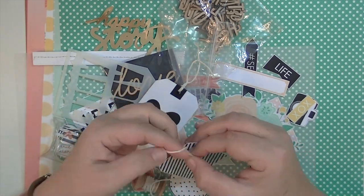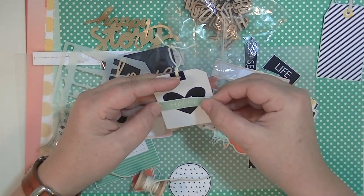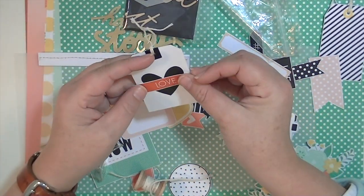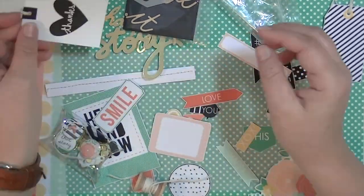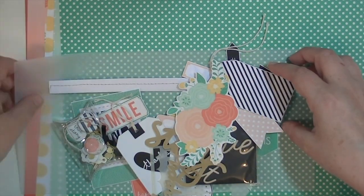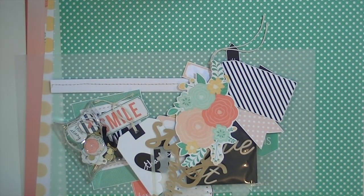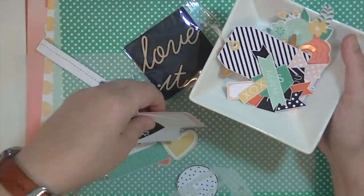I'm going through and I went ahead and punched a little hole in that tag and then tied some of the string through it. I'm looking to see if there's something I can cover the word 'thanks' with — that's kind of part of the packaging, but I thought it was so cute I wanted to use it. I don't end up using it in this layout, but I might use it in a future project.